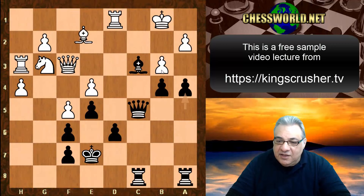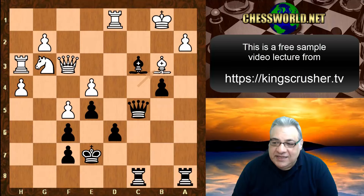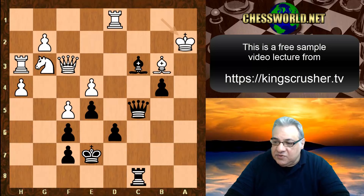So we have Bishop takes b3, but guess what black plays now? This is a really brutal game for undermining the pawns around the king — that's a clue. White doesn't get any time with the passed pawn. Rook takes a2!